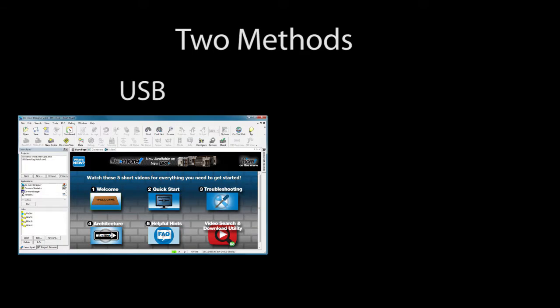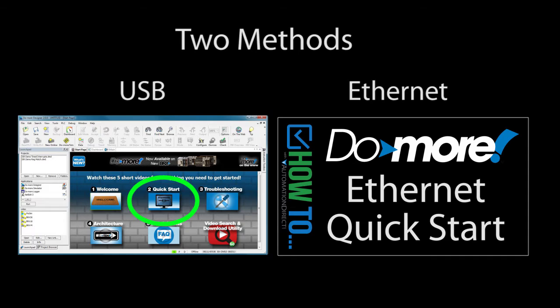Number 1 – How do I connect my computer to my Do More PLC? Connecting via USB is easy and we show you how to do that in the second video on the startup page of Do More Designer. Connecting via Ethernet is just as easy, but there are a couple different ways to do it and you have to make it compatible with your existing Ethernet network. Those steps are shown in this brief video.